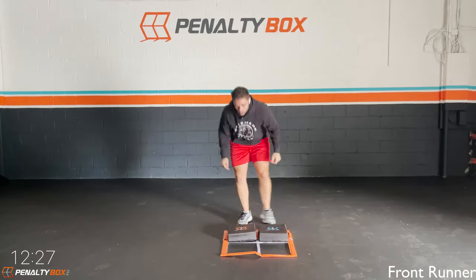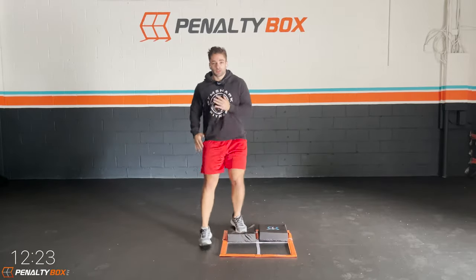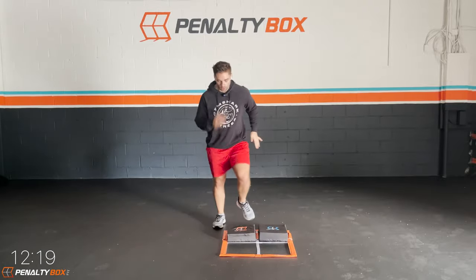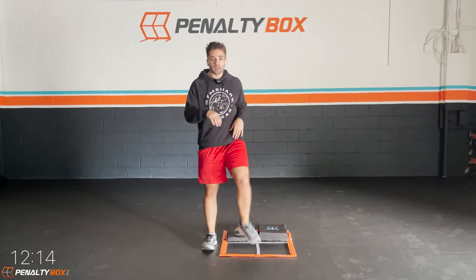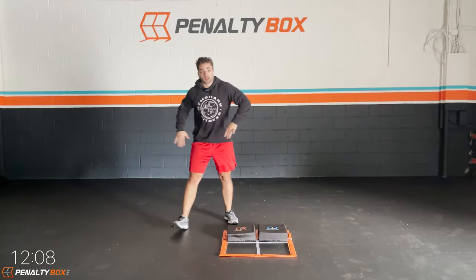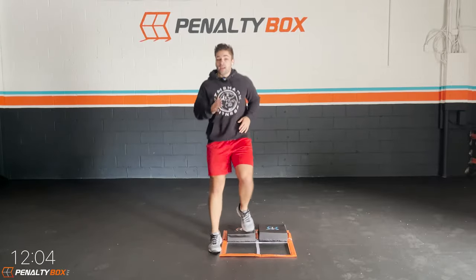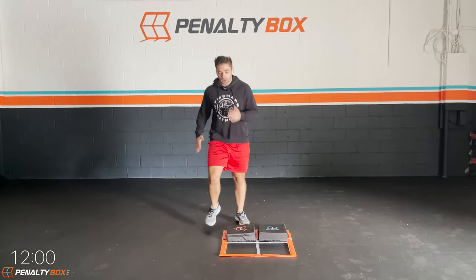Front runner, left foot coming to the top to bottom. So we're sprinting top to bottom here. We're staying light on the feet. Just moving our arms up and down, engaging our core. Today's a great day to get fit, because we're getting fitter and we're enjoying ourselves doing it.